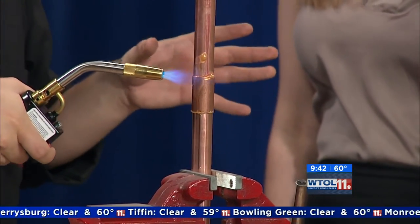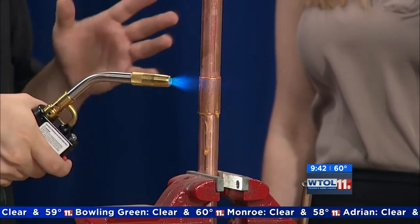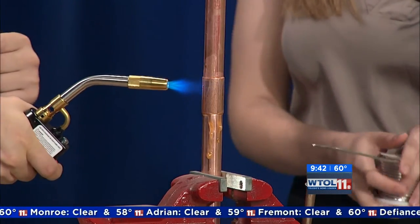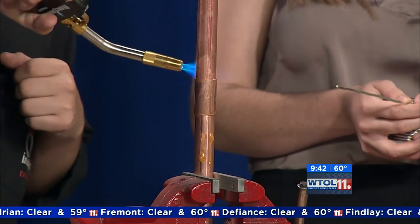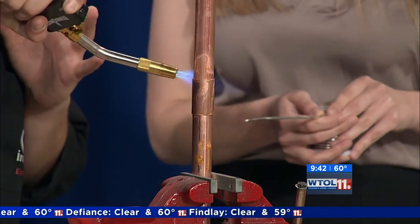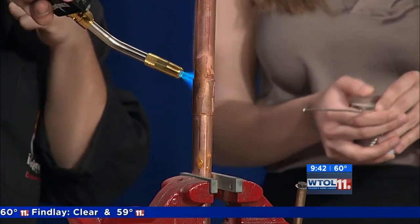That solder melts at like 360 to 370 degrees. The copper is not gonna melt for thousands of degrees, so the copper is gonna be absolutely fine. I'm gonna try to heat it up all along here, and when it gets to a nice cherry red color I'm gonna ask you to go ahead and try just touching it.